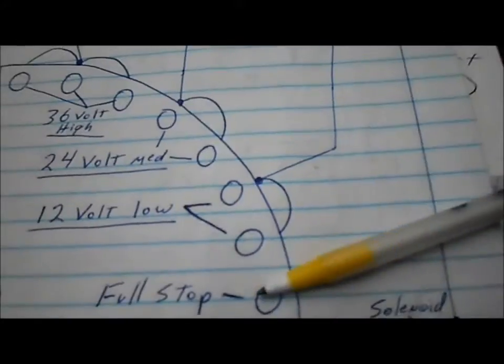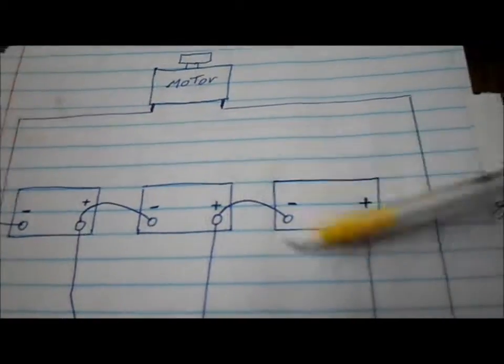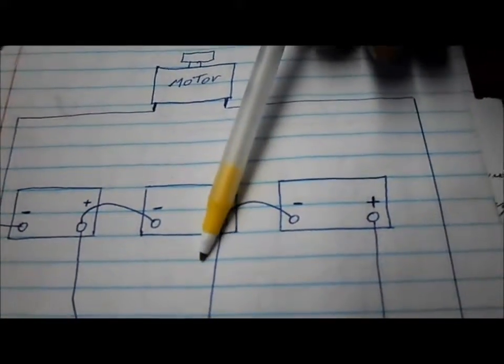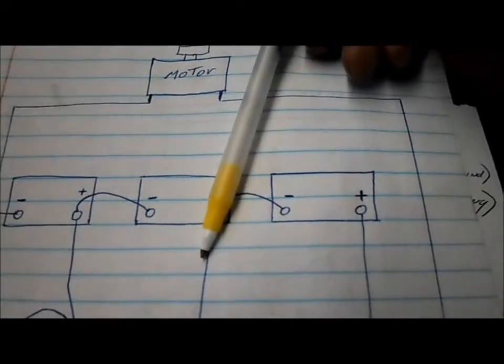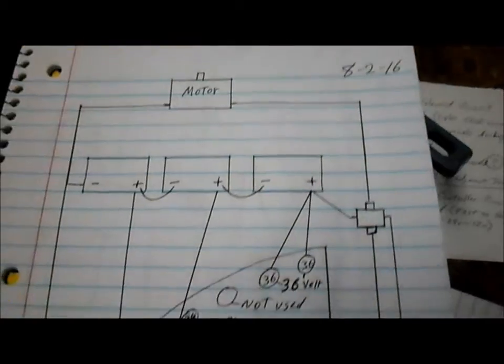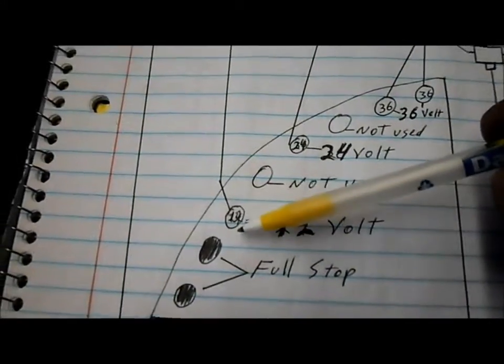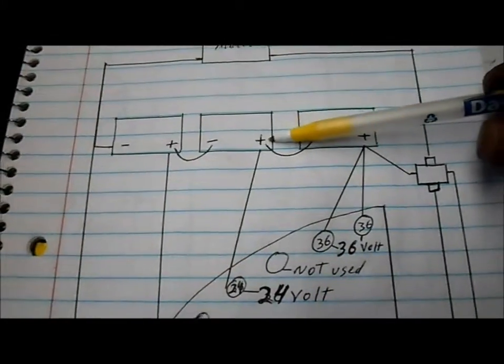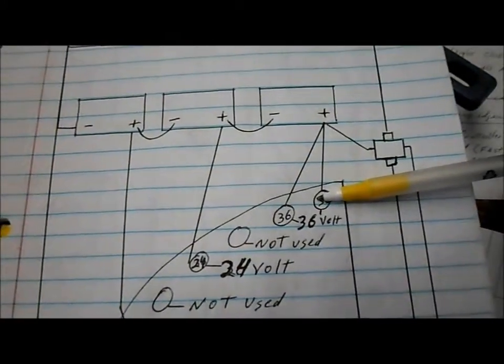On our old wrong drawing, the battery going to the 12 volt terminals is looped to the rest of the batteries, so without them it isn't a complete circuit. Back to our good updated corrected drawing: the first battery goes to 12, the second battery goes to 24, the third battery goes to 36, and your ground goes to the motor.